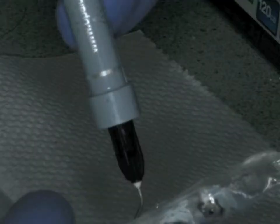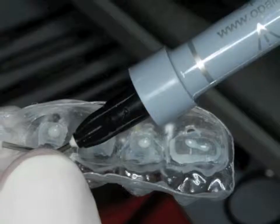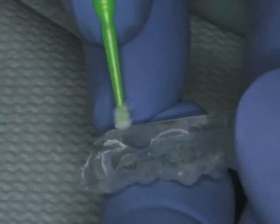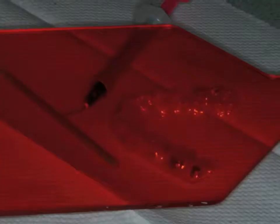The brackets are coated with a thin layer of Opal Bond Flow flowable adhesive, then thinned with a micro brush. This final coat should not be done until the patient is seated to prevent ambient light curing, but the light shield is helpful.